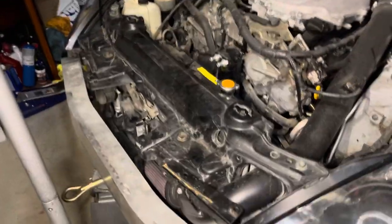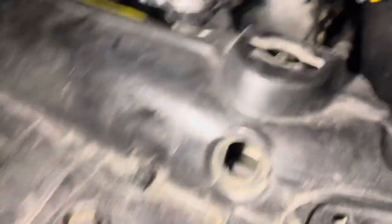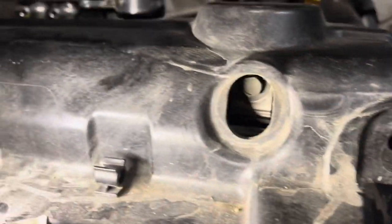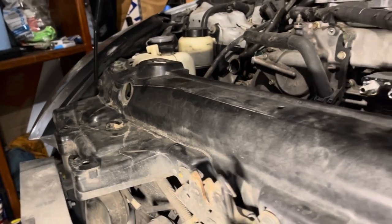The last hose is this one right here — you disconnect it on the bottom and from the thermostat. We're also going to be replacing the thermostat. There are also some little covers up front to take off, and there is one bolt over here and another one on the other side that you'll need to remove as well.